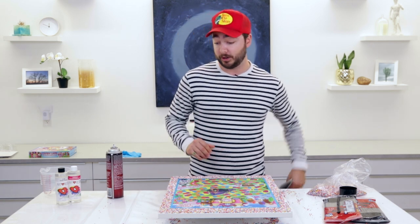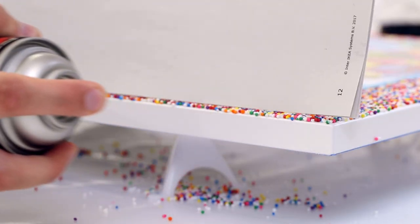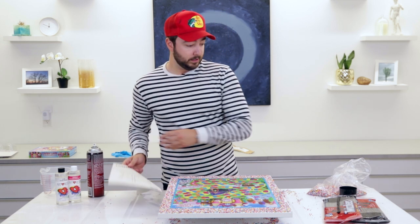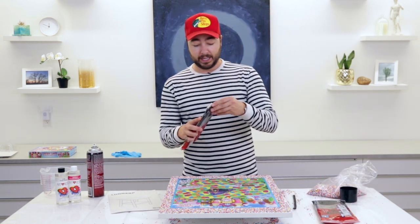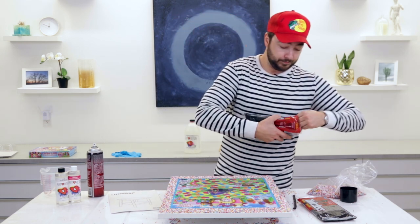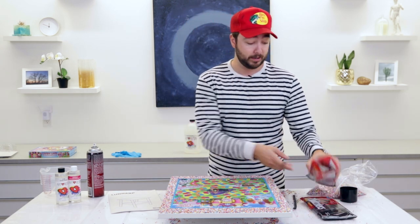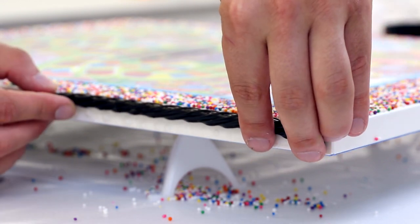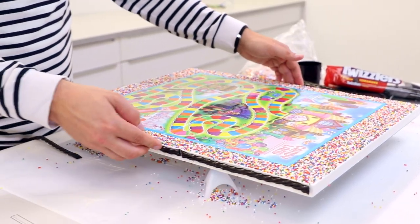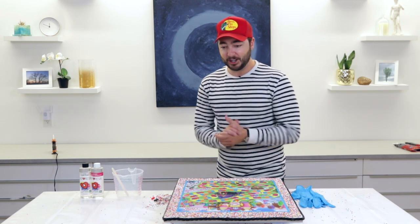Now it's time to add our black licorice border. For that we're just going to use the spray adhesive as well — go around the edge and do a layer there, then let it sit for a little bit to get tacky. The great thing about licorice is that one side is actually flat, so it's going to stick pretty flush to the side of our board. Line one piece up right to the edge and continue around. And just like that, the licorice is done — it looks so good.